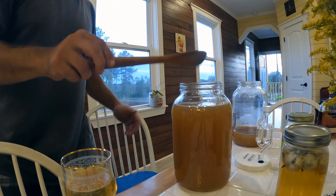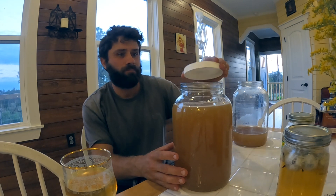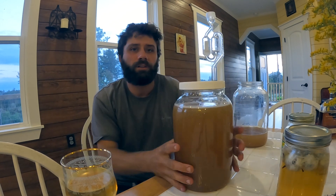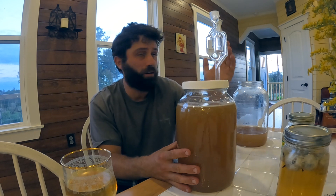I'm just going to stir that in. Also, this jar is not sanitized or anything — I just washed it with really hot water and dish soap, that was it. I'm going to put this in a room-temperature dark place; we just keep ours above the fridge.